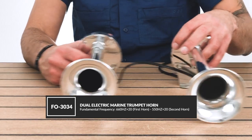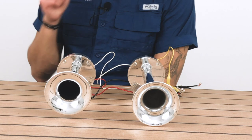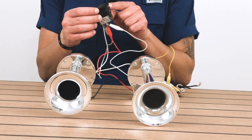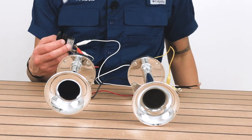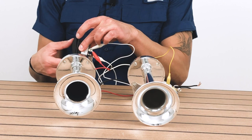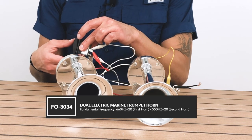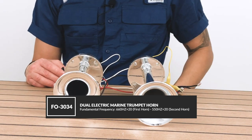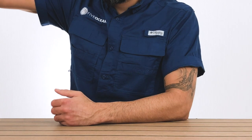We're actually going to turn one of these on so you can hear how it works. We're going to test the two dual horns and their sound with a typical momentary on/off rocker switch. So we'll turn it on and this is how it would sound. Powerful horn — it's wonderful. So that's our dual trumpet horn connected to a momentary on/off rocker switch.